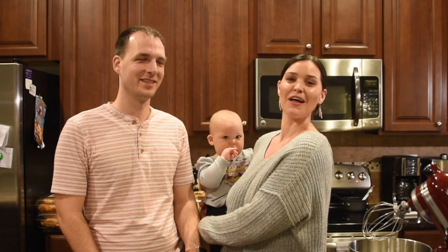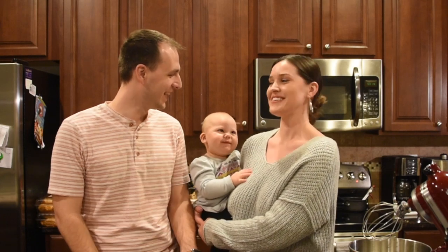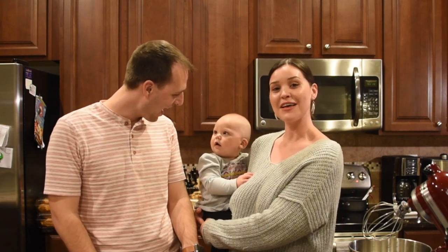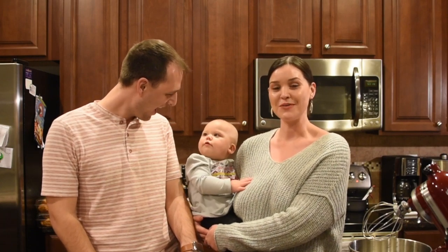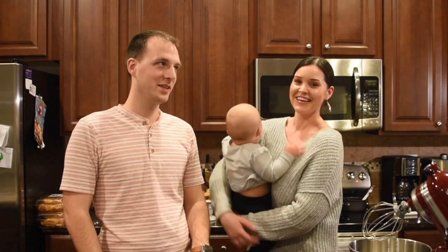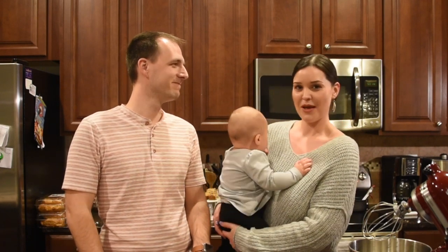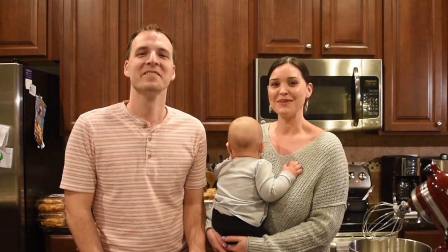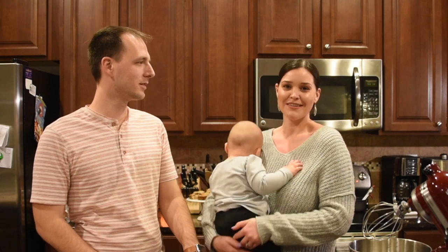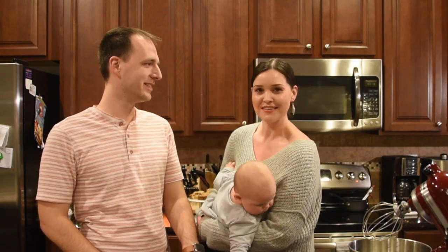Happy Valentine's Day to all you lovebirds out there and all the wonderful couples. I hope you guys have a wonderful time celebrating whatever it is you end up doing. We are going to be making white chocolate dipped strawberry macaroons. So if you guys want to learn how we're making these marvelous macarons, however it is you want to pronounce it, just keep on watching this awesome video.